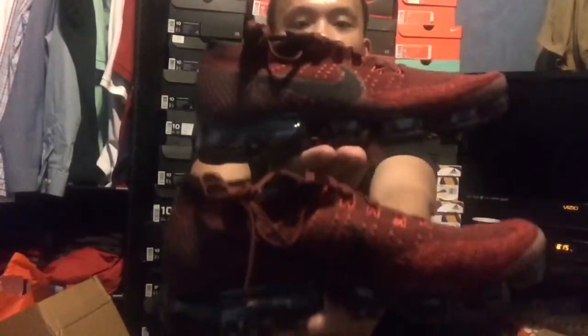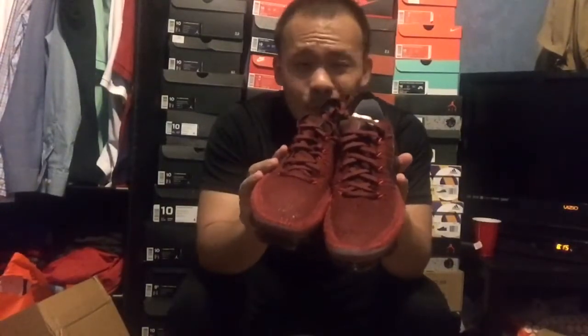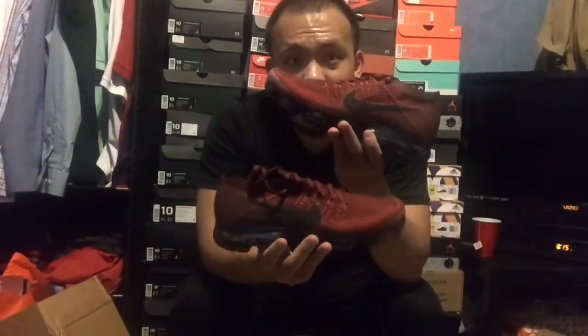I already have the all-black ones — triple black, or black and anthracite, somebody corrected me on that — the triple black 2.0. These are Team Dark Red and Black. I really mess with these more than the CLOT ones. These feel like they'd wear more versatilely — the CLOT ones are just too hard to match.